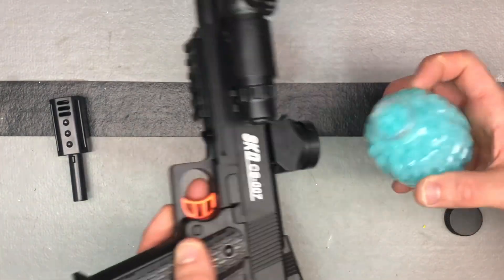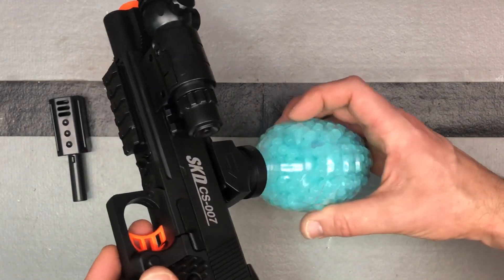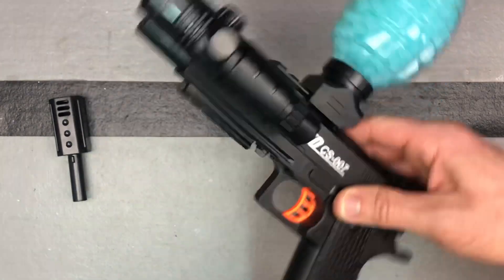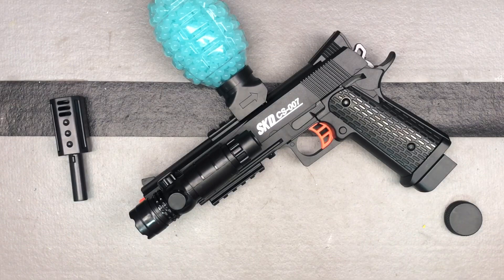Alright, we've got it all set up — just going to put the hopper on. I'm expecting this to shoot pretty hard and pretty fast. I think we're going to see FPS close to 150 if not a little better, and some fast shooting. Again, it's from ACINA USA — A-C-I-N-A-dash-US on Amazon.